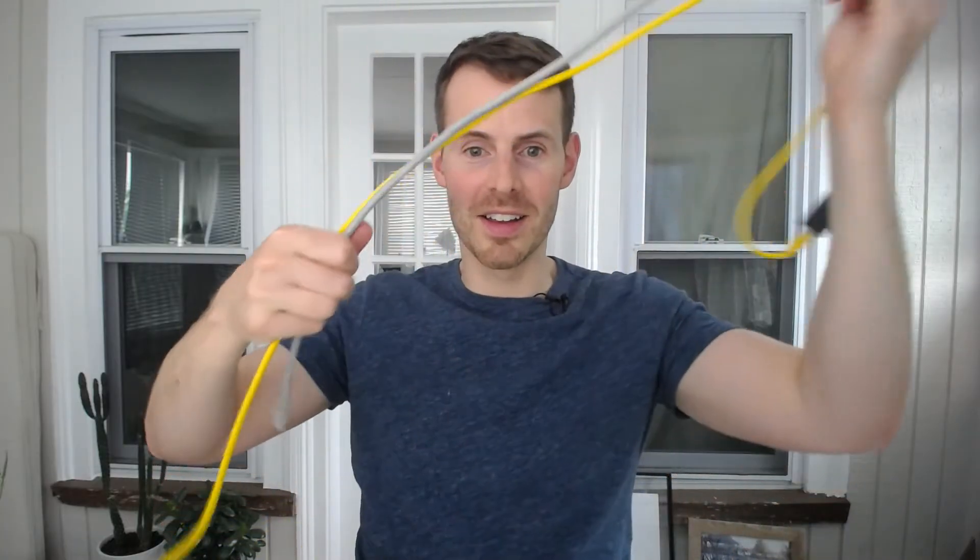One of the best parts about Ethernet couplers is how easy they are to use. You take your Ethernet coupler. If you have two shorter Ethernet cables, all you do is plug one end of the Ethernet cable into one end of the Ethernet coupler. Then you plug the other Ethernet cable into the other end of the coupler. You now have one much longer Ethernet cable. Once connected, you just treat this as one Ethernet cable — plug one end into one device, the other end into the other device, and you have your Ethernet connection.